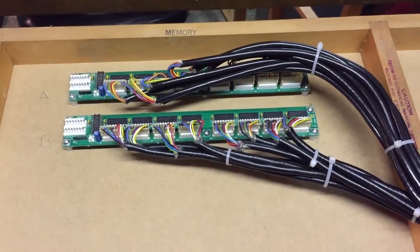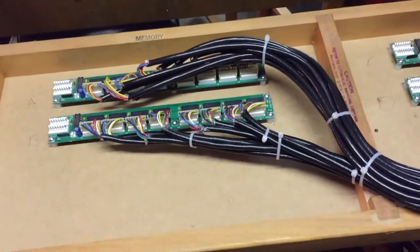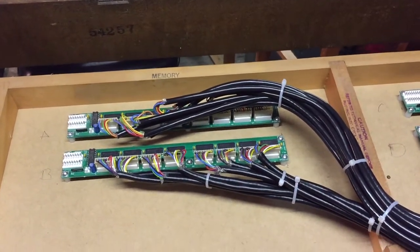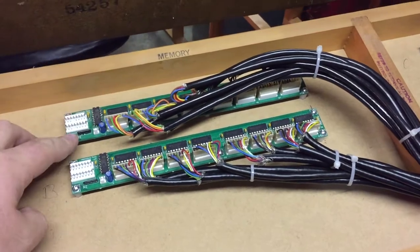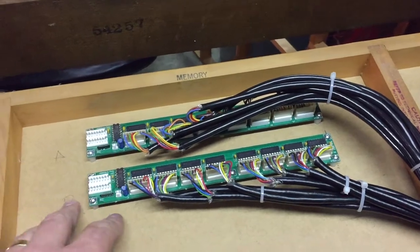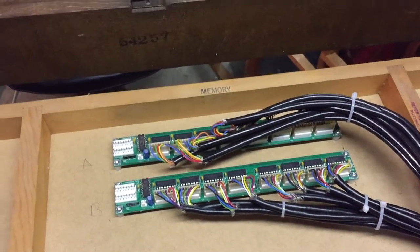They're not going to move too much, so that's what it looks like at this stage. It'll hopefully look a lot prettier. These connectors here are the board-to-board interconnects, and we've got little two-pin ones here, which are the common rail for each manual.